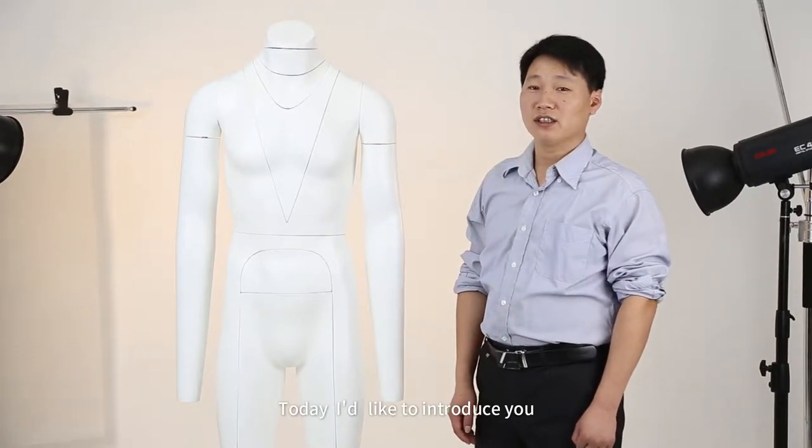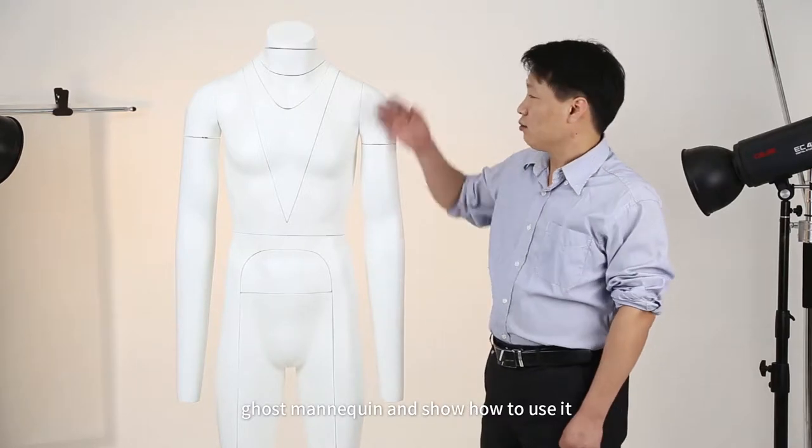Hello, I'm Mr. Zhang. Today I'd like to introduce you to the ghost mannequin and show how to use it.